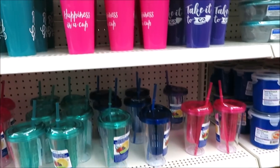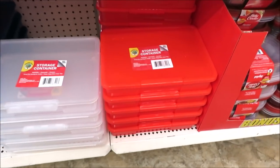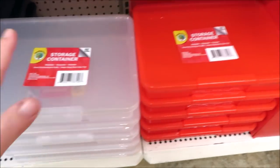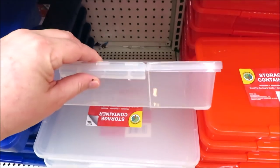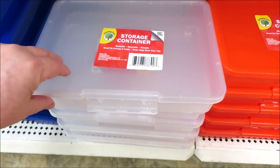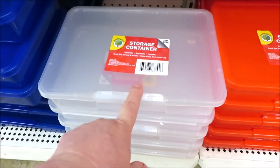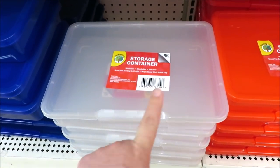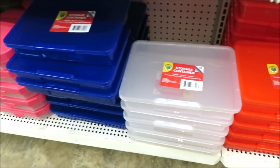Down here is something I think I'm going to pick up — they have these storage containers that are a good size. They're not super deep, but they have lids with a little latch. I think I have some sewing things that need a new container. So they have the red, white, and blue so far.